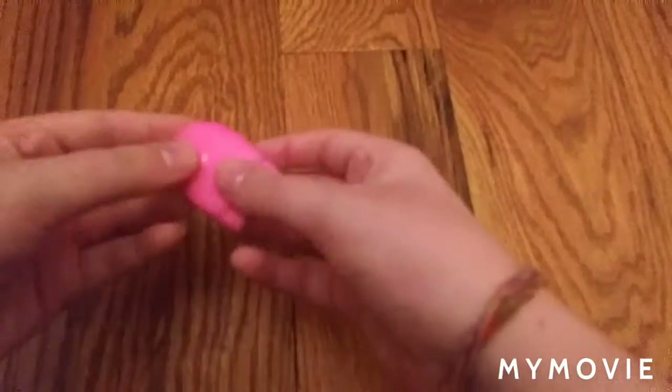Hey guys, it's me the FunCat Queenie and today I'm showing you my own licensed squishy collection. So let's get into the video. First, I'm gonna start with minis.